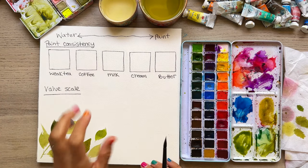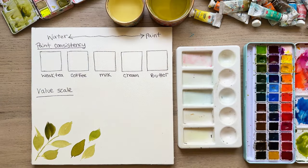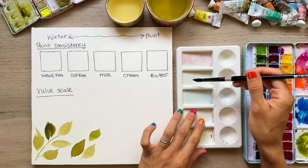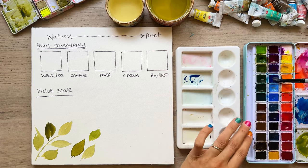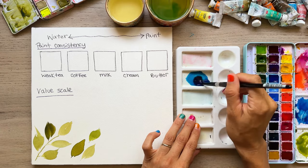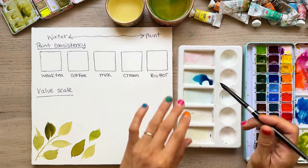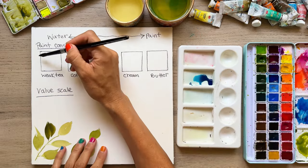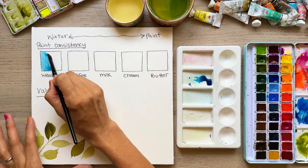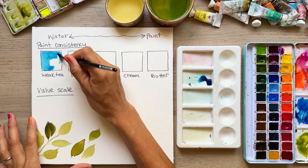We're going to talk about these five items and how to visualize your paint consistency from a weak tea all the way to butter. Starting with our weak tea mixture — we take some paint, adding it to this space. What we want is a lot of water and a little bit of pigment, just like weak tea. You can still see there's color; it flows and moves really well. We'll go ahead and paint that in our example.